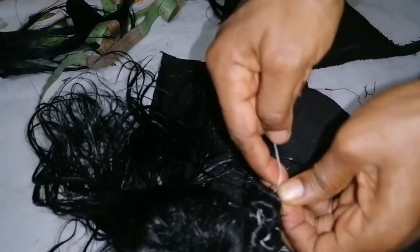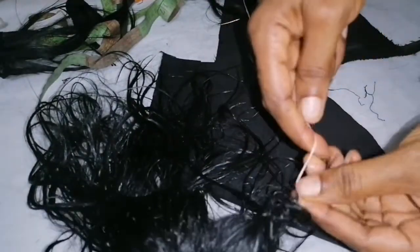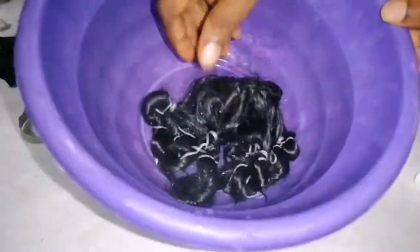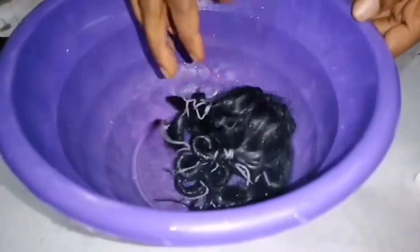I will just pull it down like this, then I will tie it. Here is it as you can see. I'll pour hot water on it and leave it for about 10 to 15 minutes. Here is it — after 10 minutes, I'll just strain the water and allow it to cool down a little because it's still very hot.